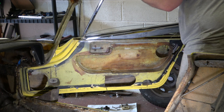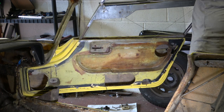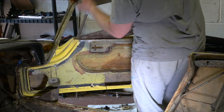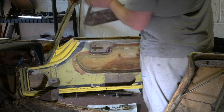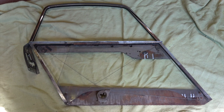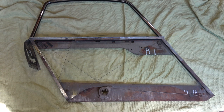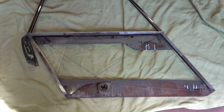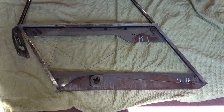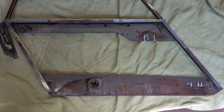There you go — and out we come. And there we have it. Here's the door window frame removed from the door and as you can see it's in reasonable condition. At the bottom there you can see a bit of surface rust and that will be removed and some rust treatment applied and tidied up.